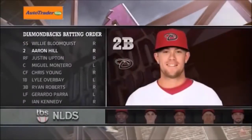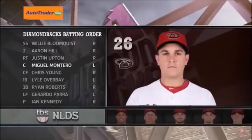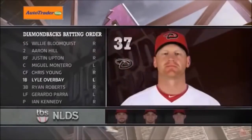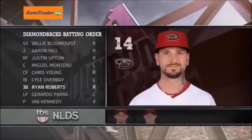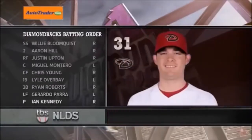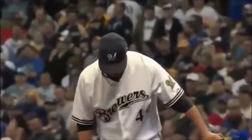Willie Bloomquist leading things off playing shortstop. Aaron Hill is at second base. Justin Upton is in right field. Miguel Montero — a breakout season for him behind the plate. It is Chris Young in center. Lyle Overbay, picked up from the Pittsburgh Pirates, scrappy, he's over at first base. Ryan Roberts has been a big surprise with his 19 home runs at third. Gerardo Parra — a terrific arm in left field — and it's the pitcher batting ninth. Ian Kennedy taking on the 25-year-old Texas native Yovani Gallardo.